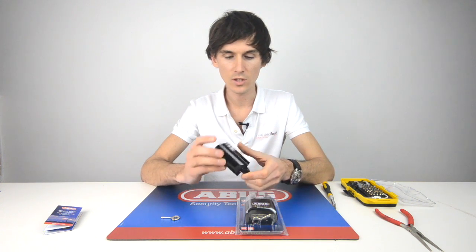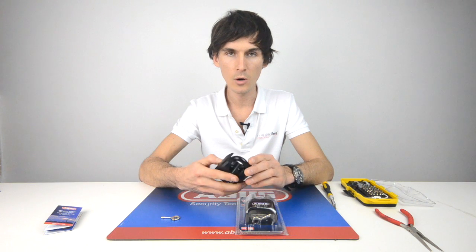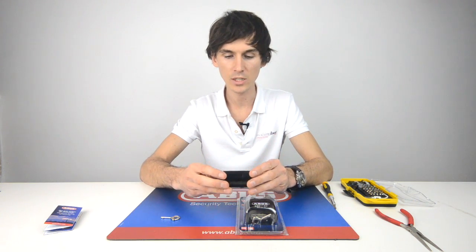We have heard rumors that there is going to be a more or bigger lock coming out, but at the moment this is the higher security combination padlock available.